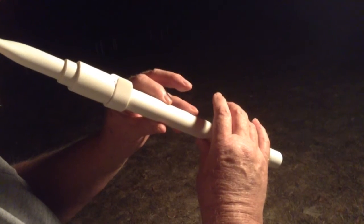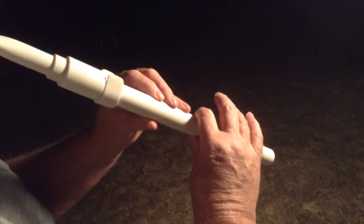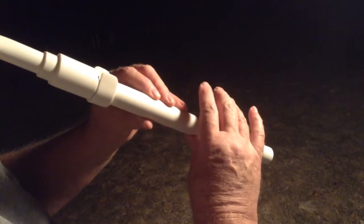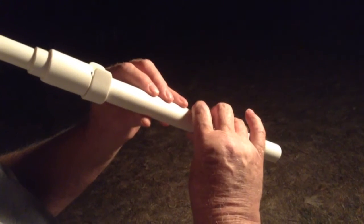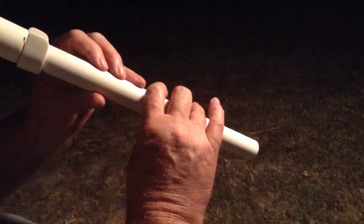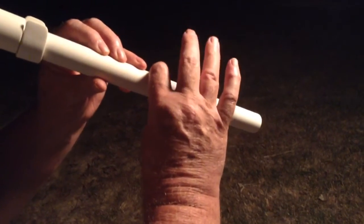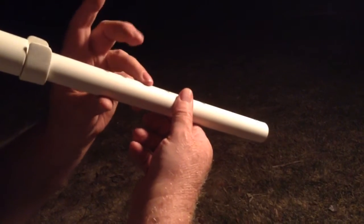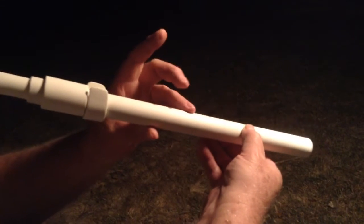It's a beautiful day. Leave that third finger covered.